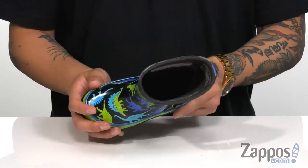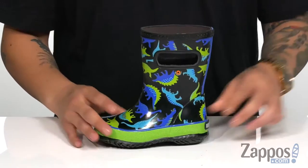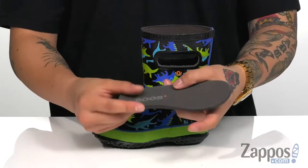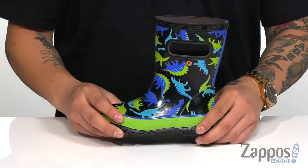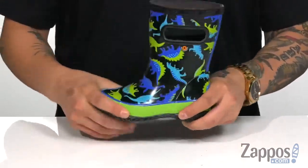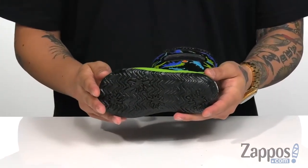A soft fabric lining with Max Wick moisture wicking technology keeps them comfortable and dry. There's a removable cushioned footbed with perforations for added breathability and comfort. The rain boot is waterproof with a flexible design, all on top of a durable rubber outsole for stability.